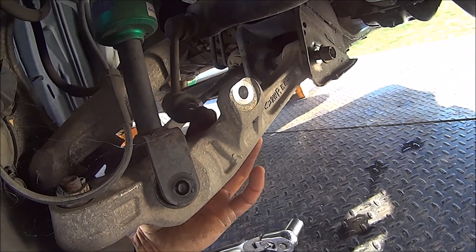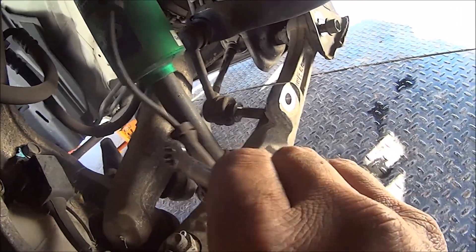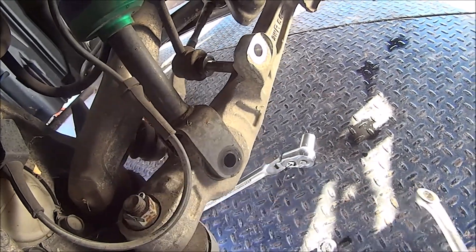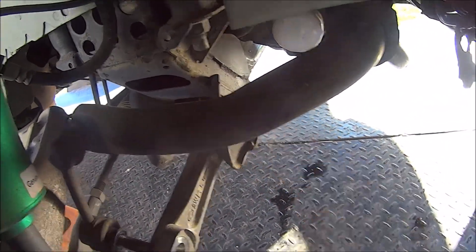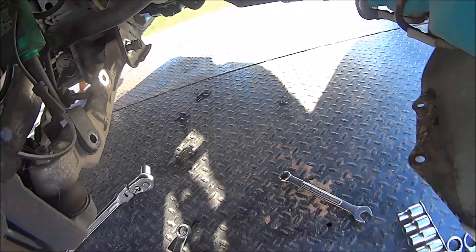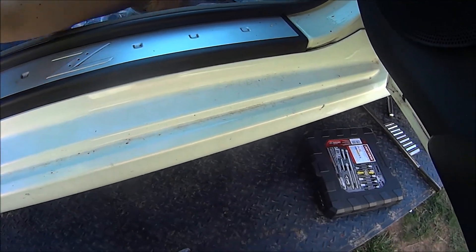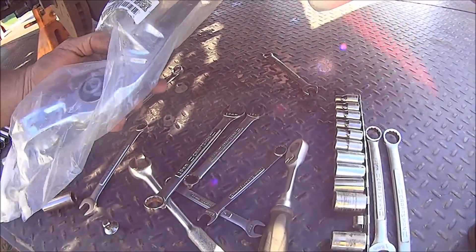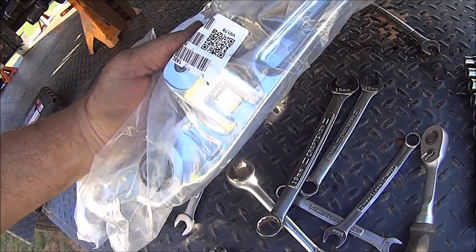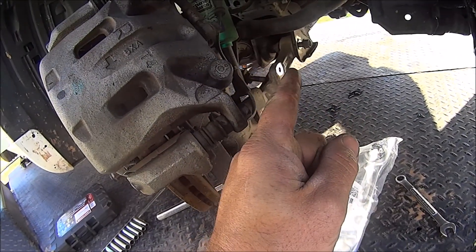Right now I'm working on removing this lower control arm and getting it ready for install. We're down to undoing this - my car can sit a little while, there are cobwebs in here. I got this inner bolt loose, getting ready to take it the rest of the way out, then I got to undo that and I'll get this new control arm on. Look how pretty and shiny that is - it even says right on it.